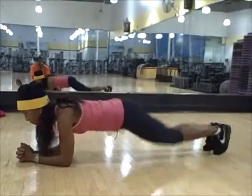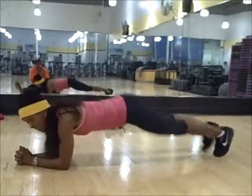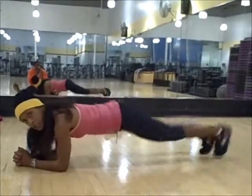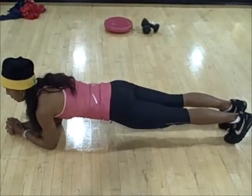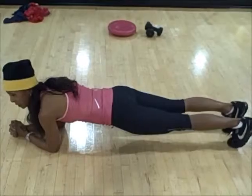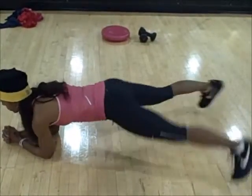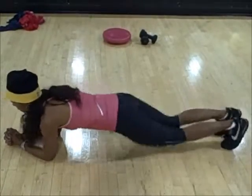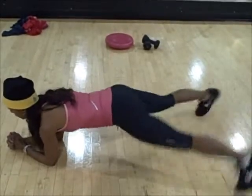One, two, three, four, five, six, seven, eight, nine, ten. Three or four sets — eight, ten, twelve. Mix the number up.